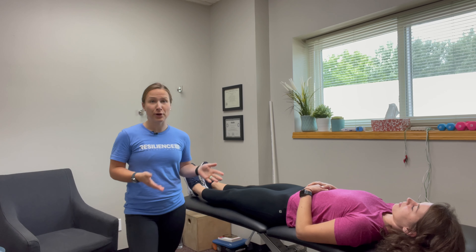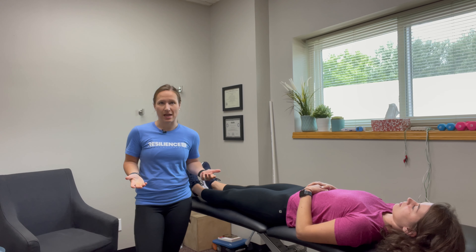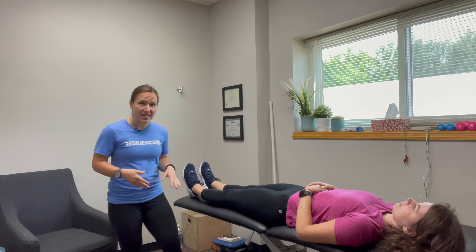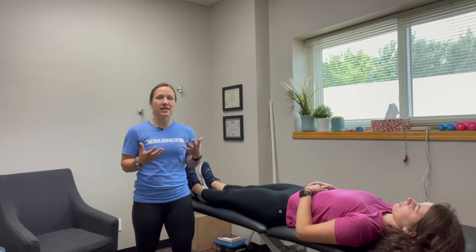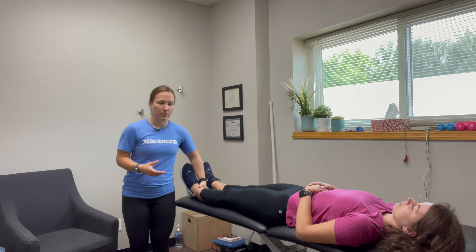If you have hip impingement and you have a friend who can help you, this is a great way to reduce some of your symptoms, especially if you've been sitting for quite some time. I'm Dr. Sarah Sawal of ResilienceRx, and this is a technique I use in the clinic very frequently with individuals who present with hip impingement that is fairly symptomatic.